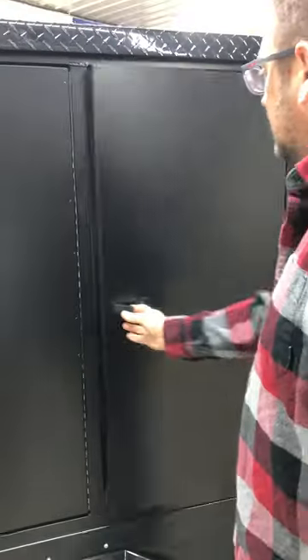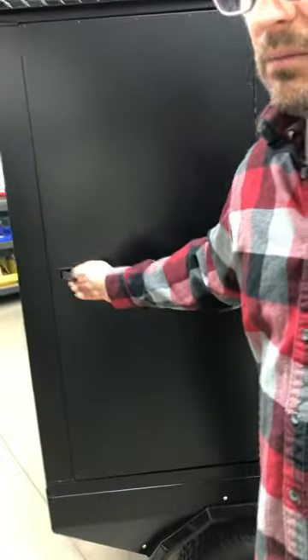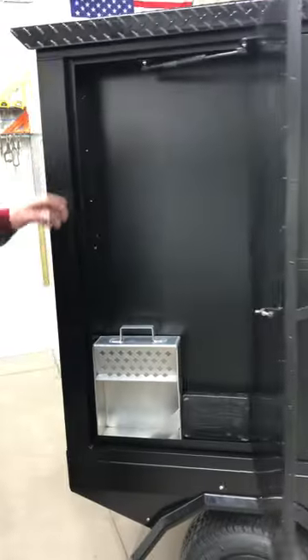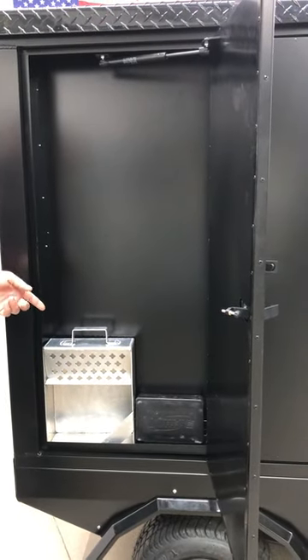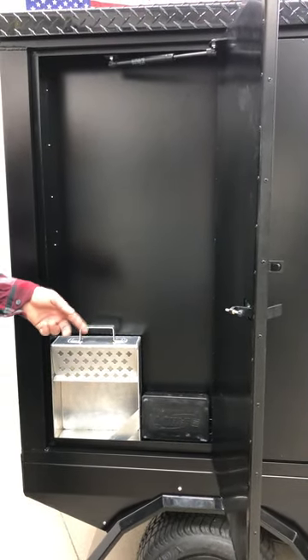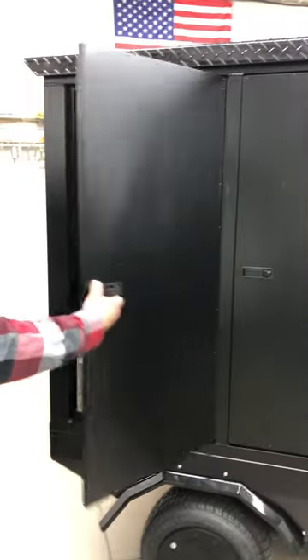We use air shocks in all the doors, and all the doors are custom lined. We've got a gear tray for changing gears, and this cabinet will house gears while radius rods go in this particular cabinet.